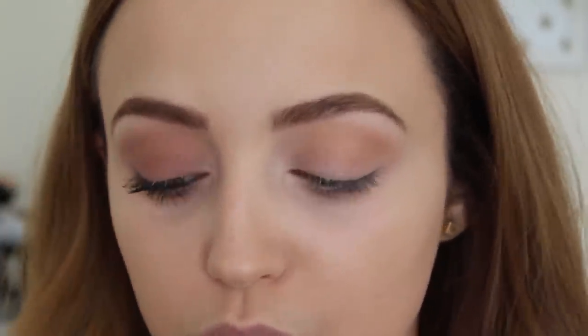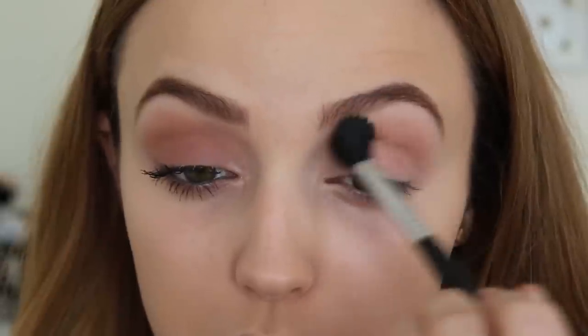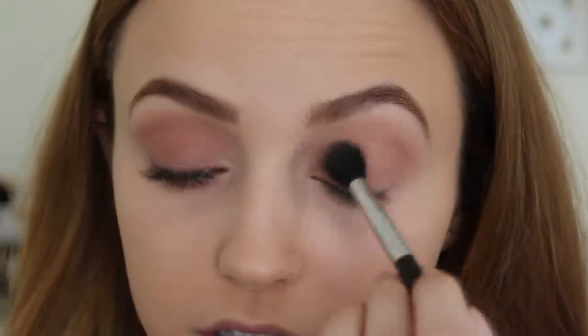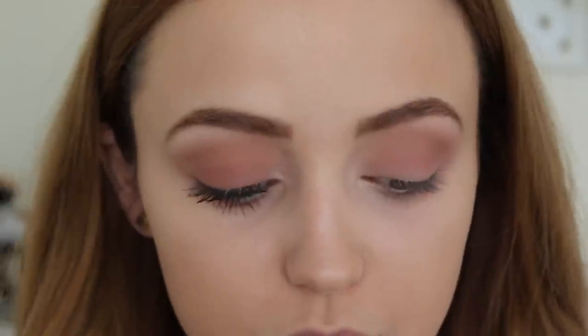Next, I'm going to take Makeup Geek's Unexpected eyeshadow — it's such a pretty, muted gray-purple. I'm going to put this right where we put Creme Brulee. And then I'm going to take Cupcake from Makeup Geek and do the same thing. You could totally do your whole lid and your crease at the same time, but I'm a weirdo so I do it in sections.